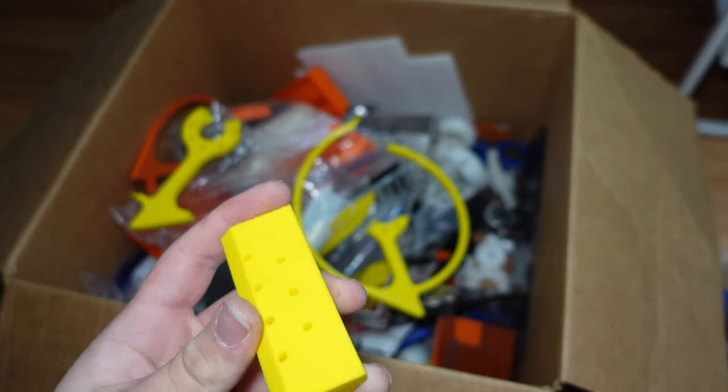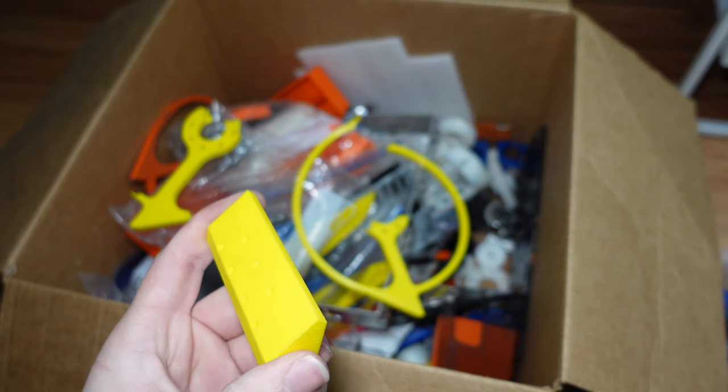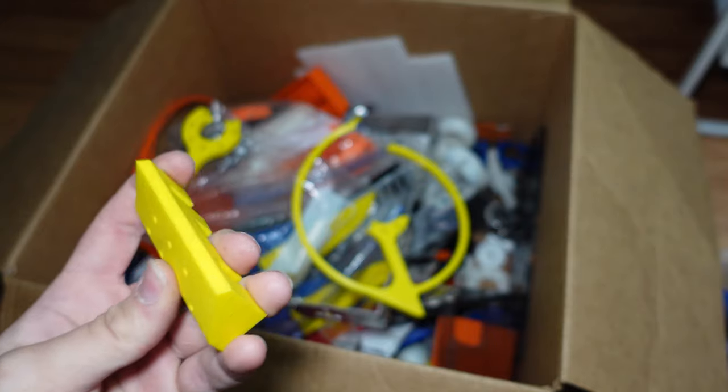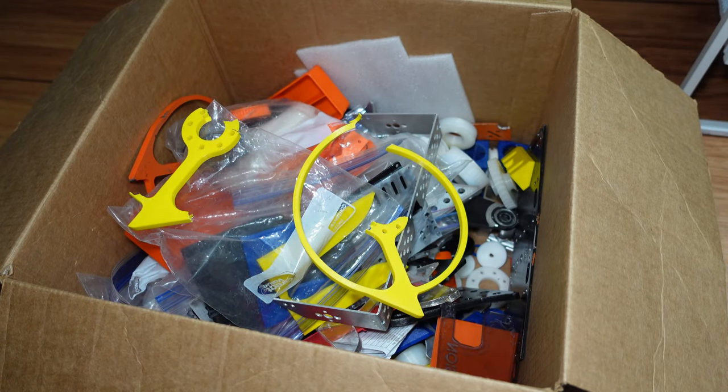PLA is extremely cheap, which is one of the main benefits for prototyping. It's super easy to print on pretty much every single 3D printer on the market, and it's cheap. So for prototyping, PLA is pretty good. However, my preference is actually for prototyping in PETG.